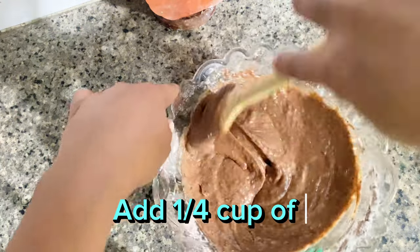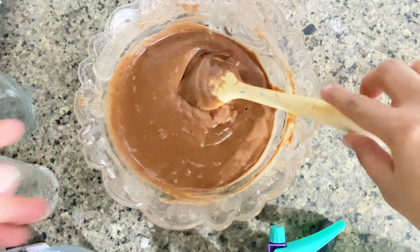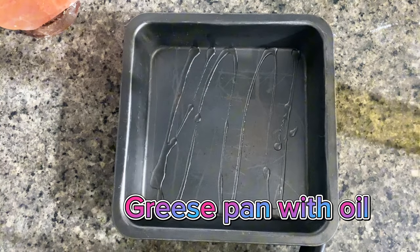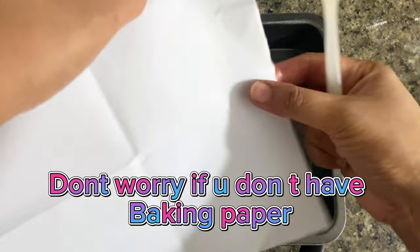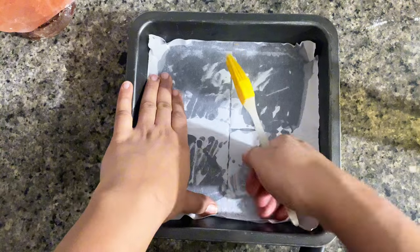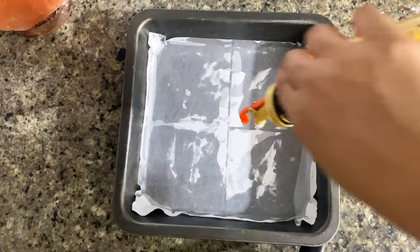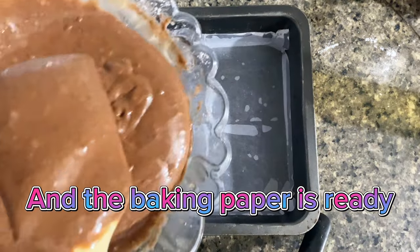Add a quarter cup of water. Grease pan with oil. Don't worry if you don't have one teaspoon baking powder — use any paper like this. And the baking paper is ready.